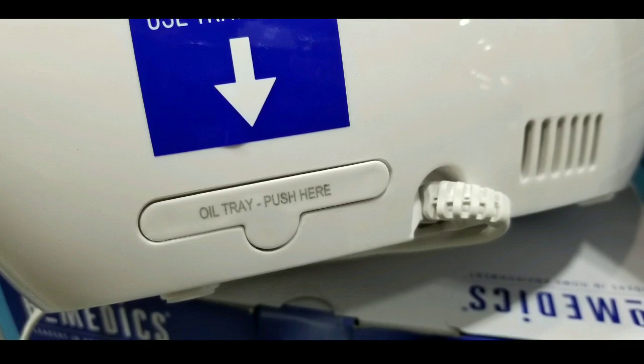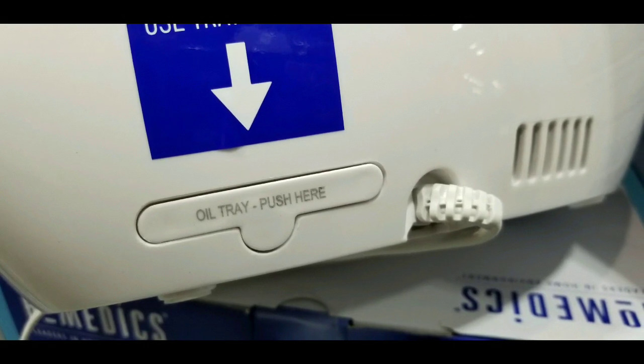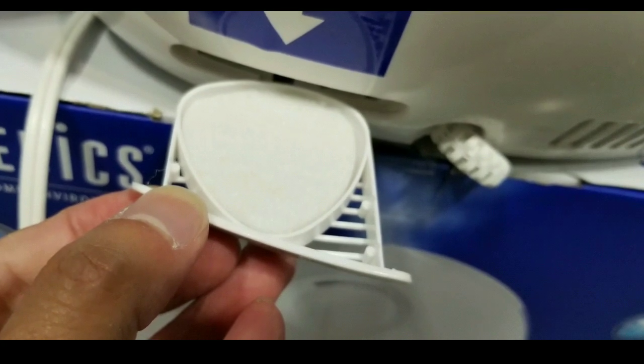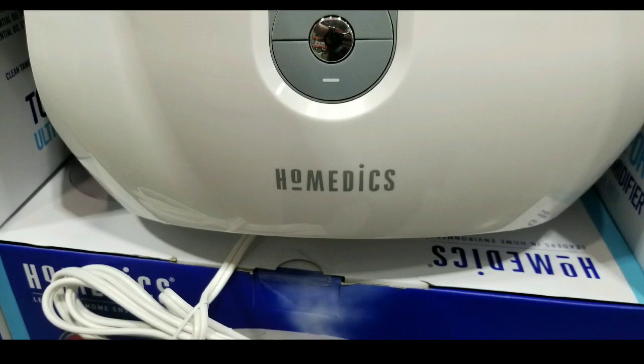There is an oil tray, so you could put some essential oils or something else in it — you pull it out. It basically has a little pad that holds the oil as it humidifies and disperses it.